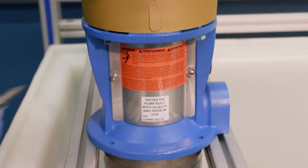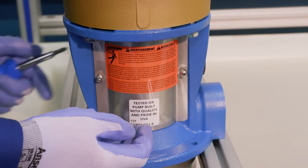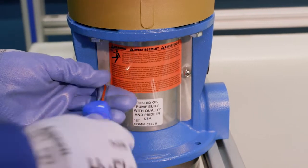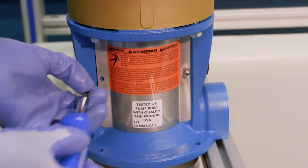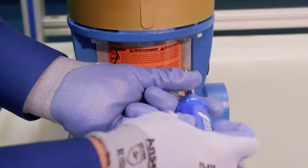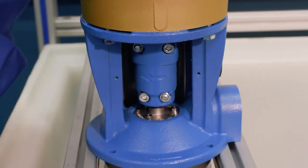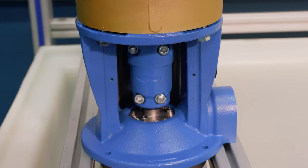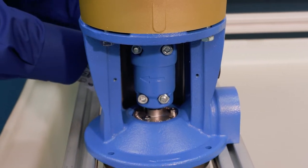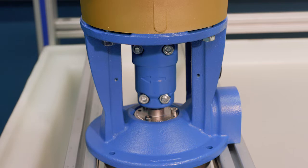We've got two screws on the front side of the coupling guard, and there's another coupling guard exactly like this on the back side with the same screw setup. We'll take these screws out and remove the coupling guard on both sides — front and back.